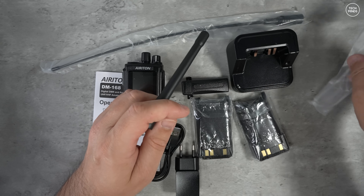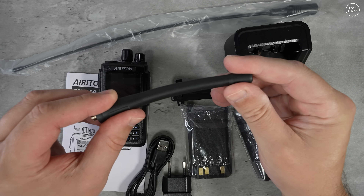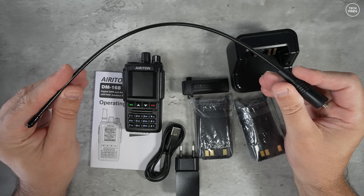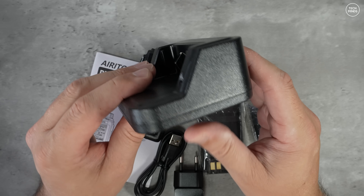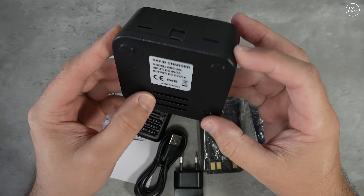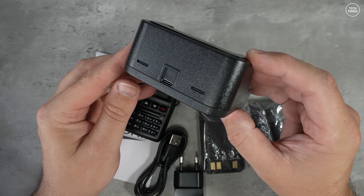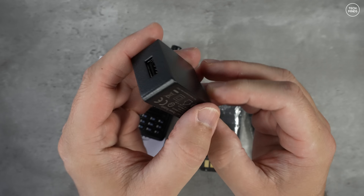It supports FM and DMR, can also transmit APRS location packets, and it has an automatic satellite tracking feature that allows you to use low earth orbiting ham radio satellites. However it's not full duplex and it does not have an inbuilt GPS, so any locations need to be manually entered. I'll show you that later when we go through the software.